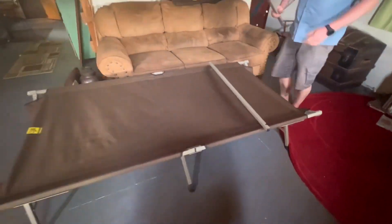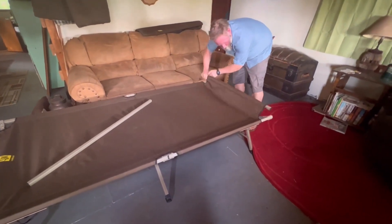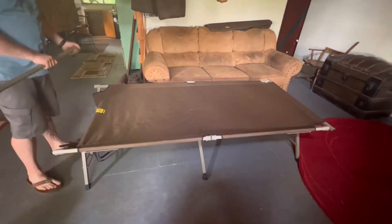It's a large sturdy frame, rated for up to 500 pounds. It's got a steel frame with easy tension grip end bars that go in.